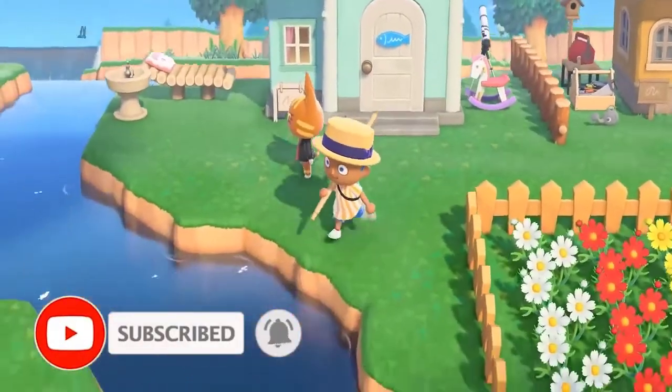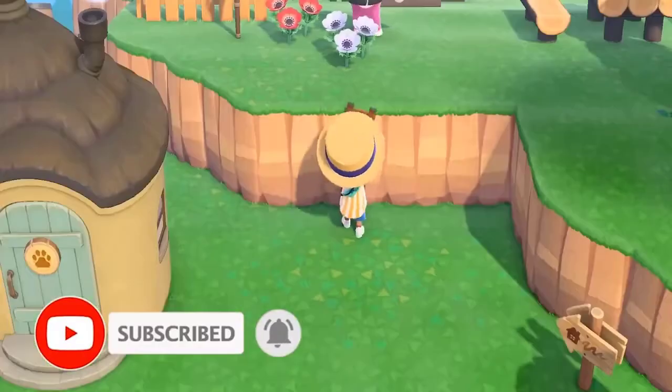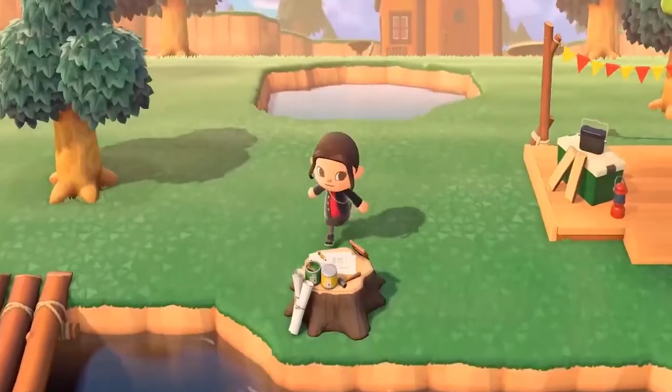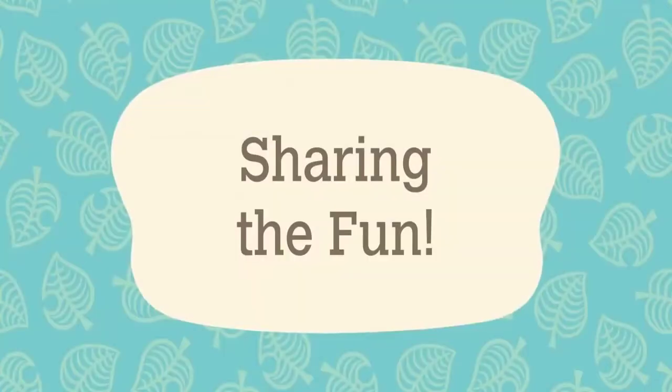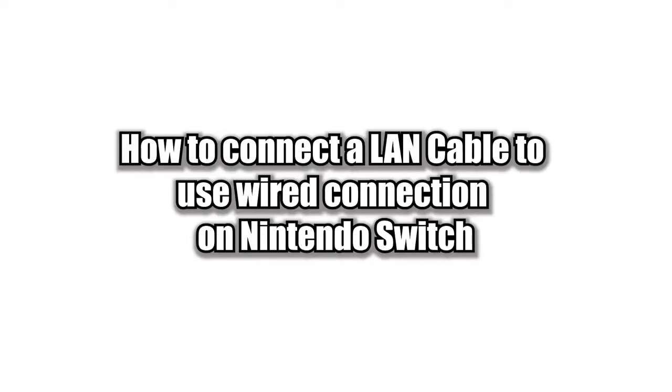If you're a serious Nintendo Switch gamer who plays online games most of the time, you should consider setting up a wired connection. While Nintendo Switch Wi-Fi is generally okay, the Wi-Fi technology itself is less reliable than a wired setup.